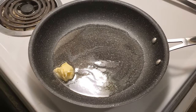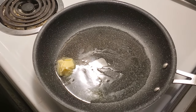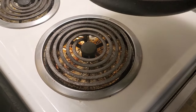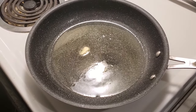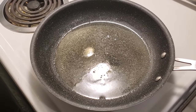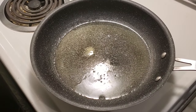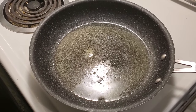Once the butter is melted we will put in the eggs and show you the proper technique for a sunny side up egg. We're going to make sure the butter is fully coated in the pan and we're going to cook on a lower heat because we don't want to burn the eggs. If there's any brown on your egg it means the egg has been burnt — the darker the brown, the more the burn.